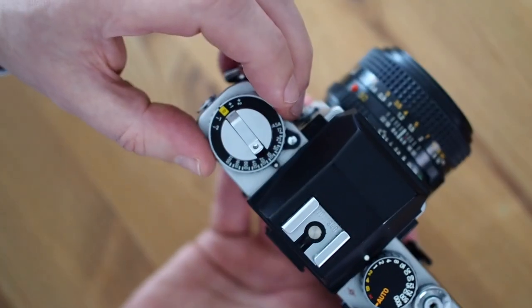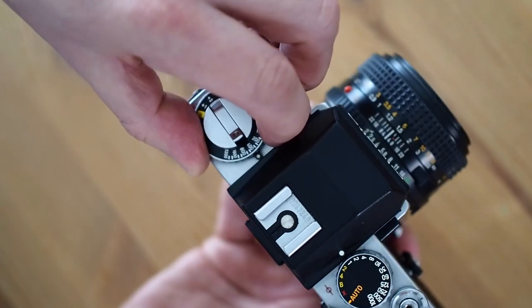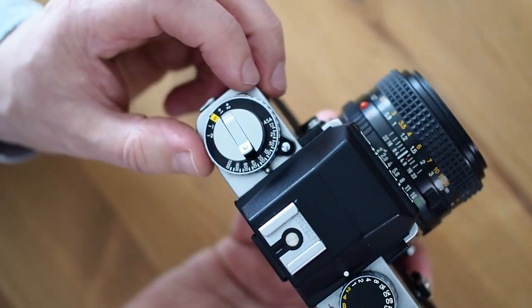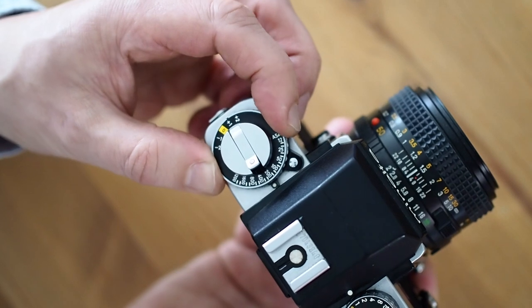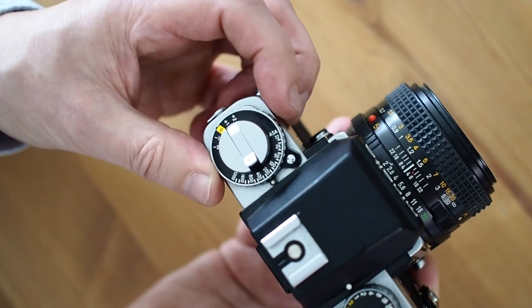On the left-hand side of the top plate is the film speed dial, which goes all the way from ISO 3200 down to ISO 12. Just here is the exposure compensation — there's a button you press, and then it's free to move until you move back to zero, and then you have to press the button again.